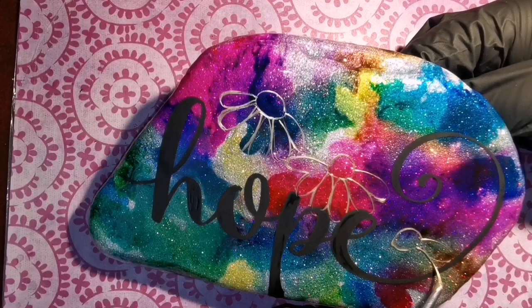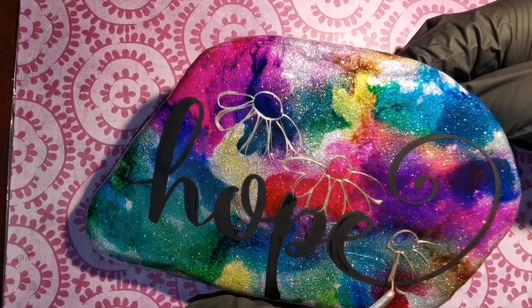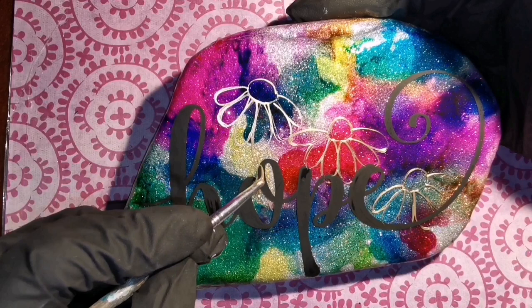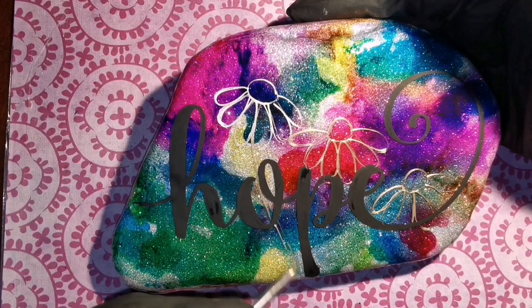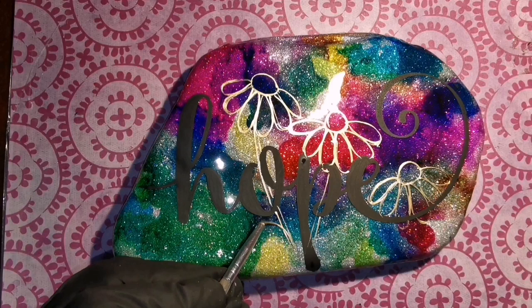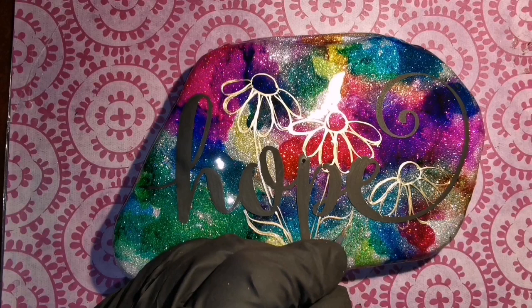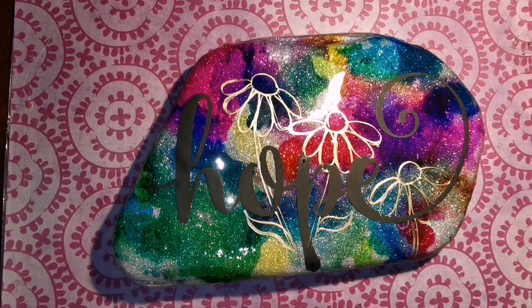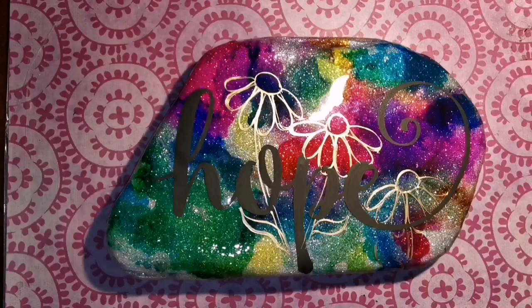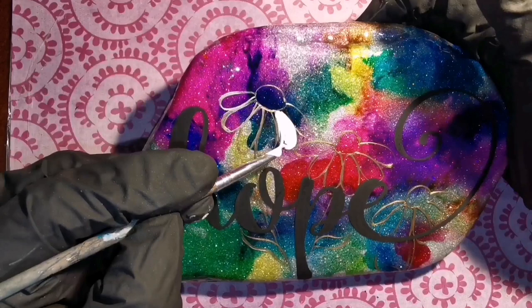I'm sprinkling on little droopy daisies right over the lettering — that's okay because we haven't finished our lettering yet. I'm doing some stems; if you have to draw over the lettering to line up the stems, that's fine because you can go right back over those black letters and fix everything. This rock has been a process and it's going for a third coat of resin once we're done today, to protect the lettering and flowers under that clear coat.